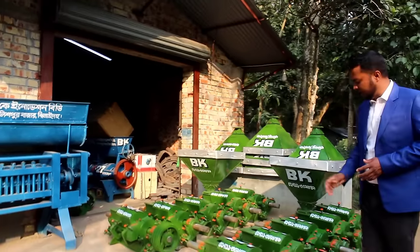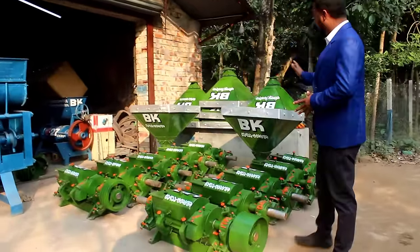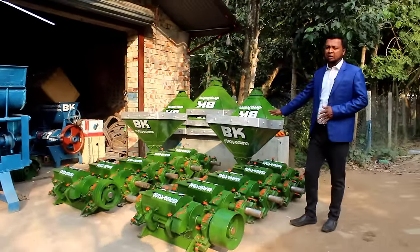We have a full-fill setup, a hauler, a full-fill, a full hopper, and a full hopper. That means the price is getting a small price.